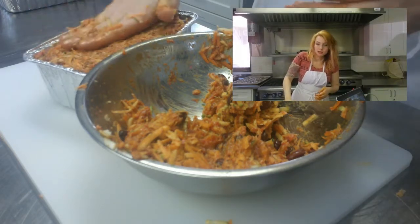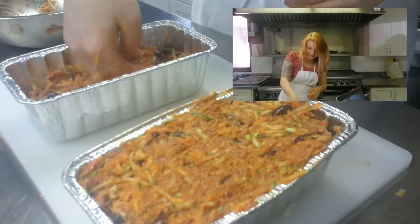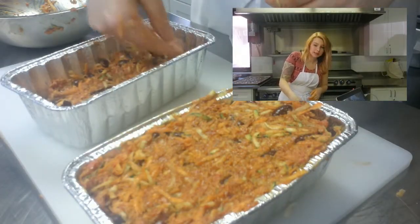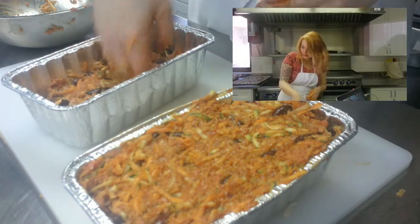Just keep checking it and make sure. If you need to put it in for a little bit more time, that's fine too. Because this is chicken, there's no danger in overcooking it, but there is danger in undercooking it, so you're going to want to make sure that it's nice and cooked — it's very important. Here it is, all done.